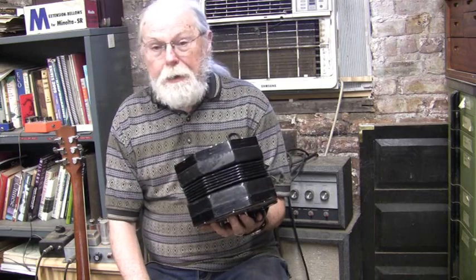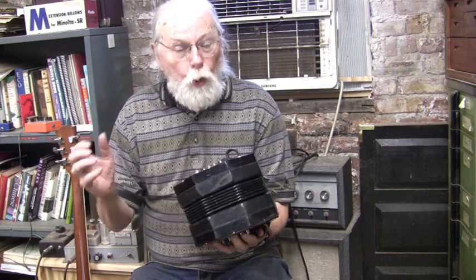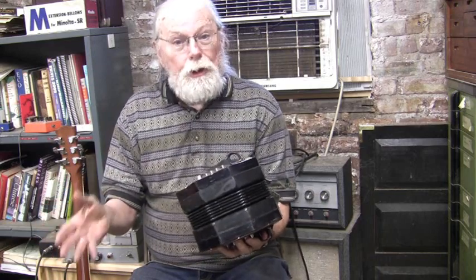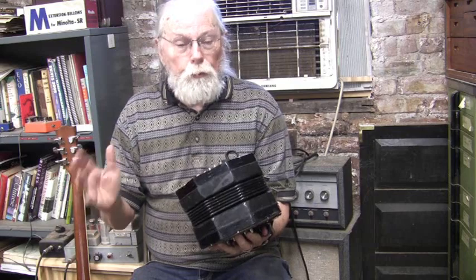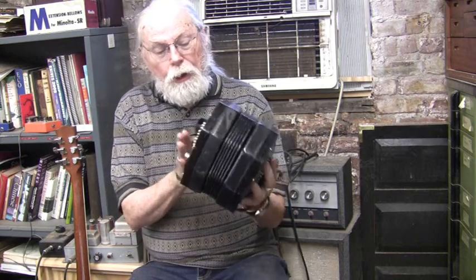It would be a really nice instrument for somebody who wants to step up from an accordion-reeded concertina to a real concertina, with real concertina reeds, plays like a real concertina, sounds like a real concertina.